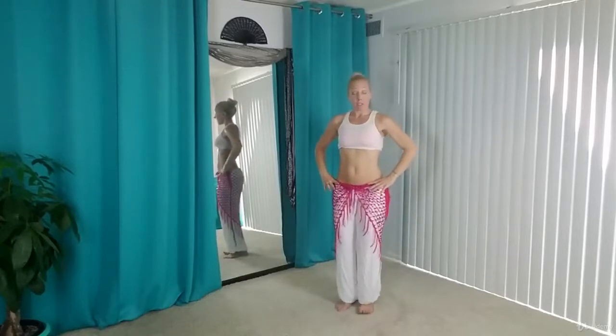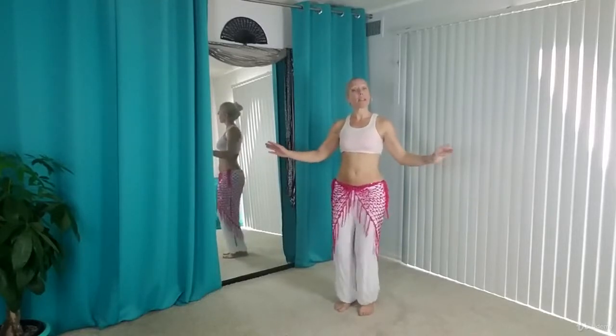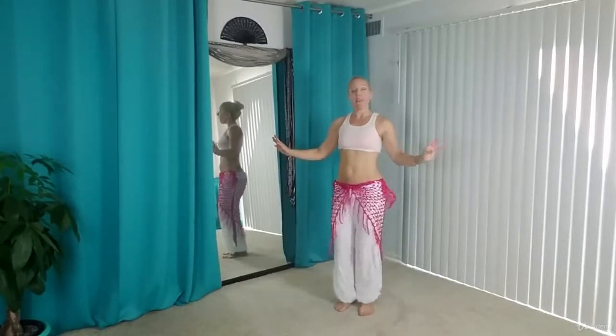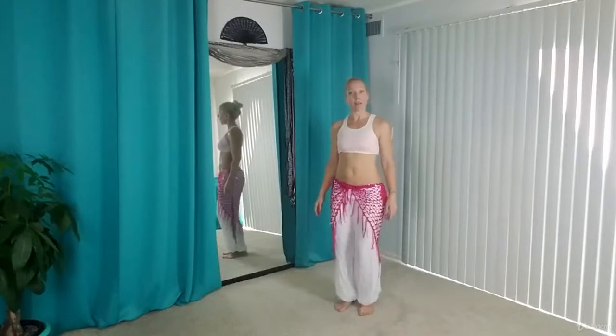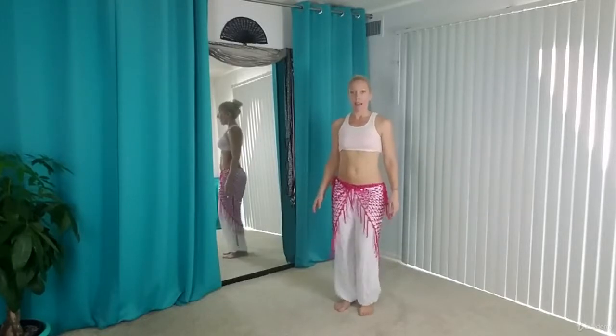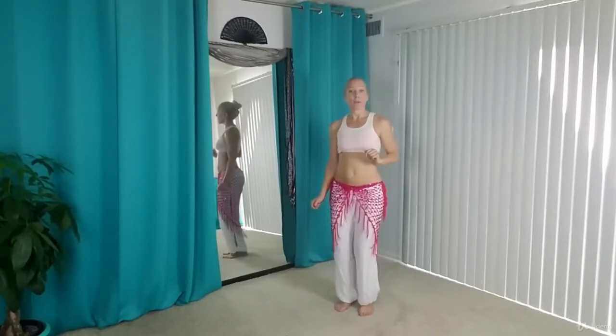Let's get back to our hip bumps though. So when you're doing the hip bumps in just the standing posture, there isn't too much of a weight shift — you're pretty equally balanced on both legs. However, in the choreography, we're going to add a little traveling to it, which means moving through space.